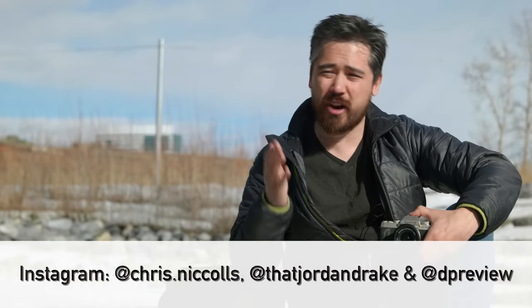Hope you guys found this roundup useful. Please leave comments below with your thoughts. Check out our Instagram and Twitter feeds, click that subscribe button, and go to dpreview.com to see full reviews on all three of these cameras. Check out our other videos where we covered the X-T200 and the Sony A6100. Thanks so much for joining us.